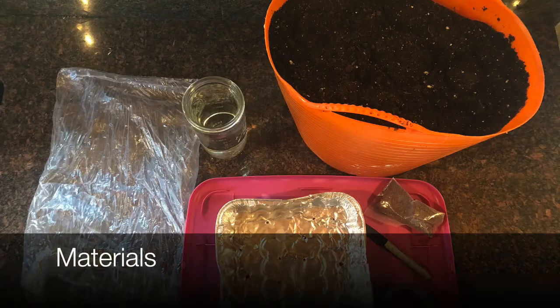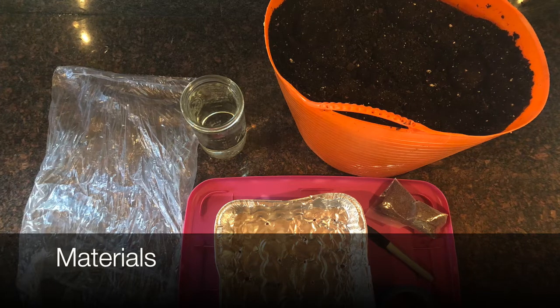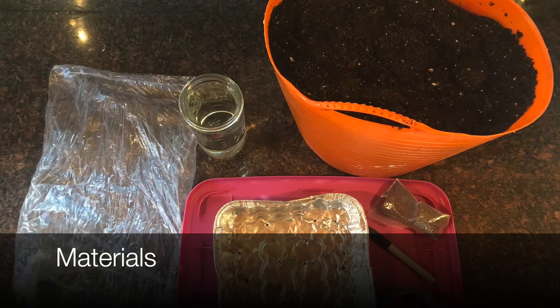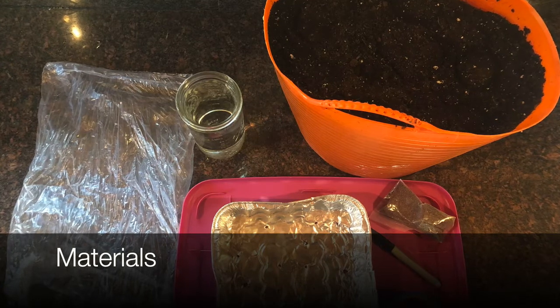The materials that you need are a clean, shallow tray with drain holes, potting mix, seeds — and I'll talk more about what types of seeds in a bit — water, a sunny window, or preferably a grow light.